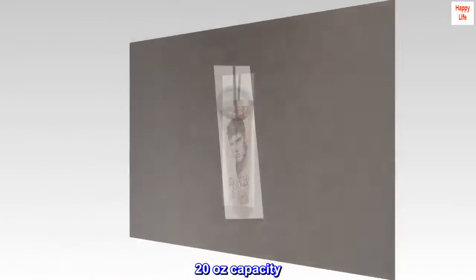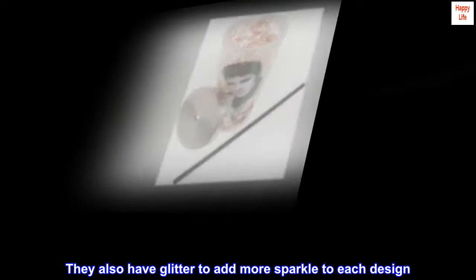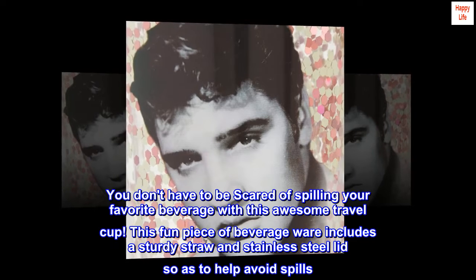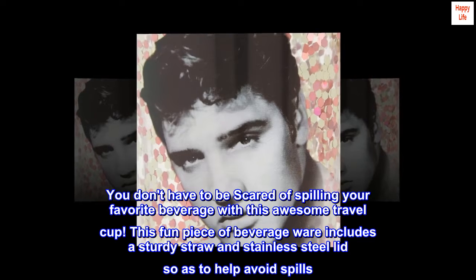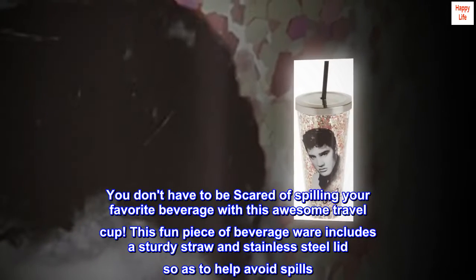20 ounces capacity. BPA-free acrylic. Sturdy straw and lid. They also have glitter to add more sparkle to each design. You don't have to be scared of spilling your favorite beverage with this awesome travel cup. This fun piece of beverage wear includes a sturdy straw and stainless steel lid so as to help avoid spills.